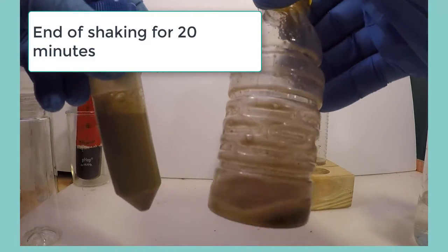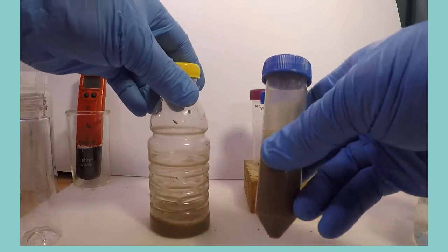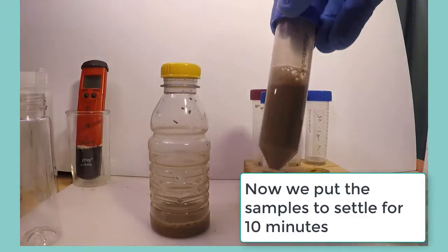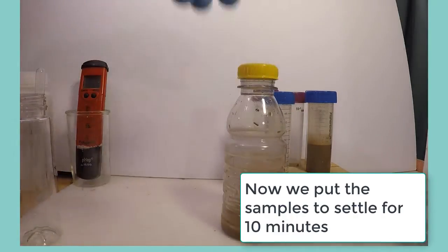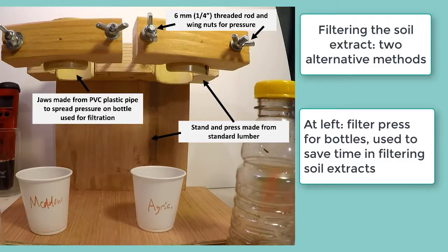Now the 20 minutes of shaking are over and we will leave the samples sitting to allow clays to begin to settle from the solution. The bottles or tubes need to settle for 10 minutes.